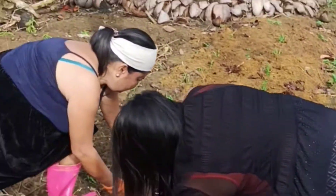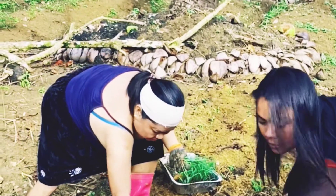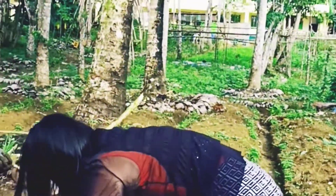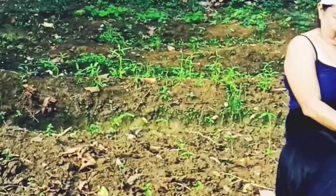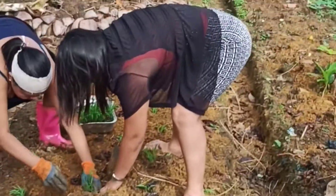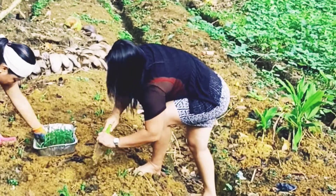When sown in 20 cm rows, sorghum gives good protection from soil erosion. As a drought-tolerant species, sorghum improves water-use efficiency while supporting relatively high levels of production in dairy cattle.